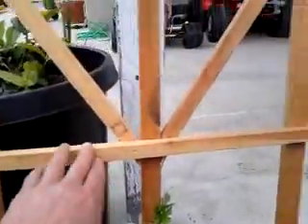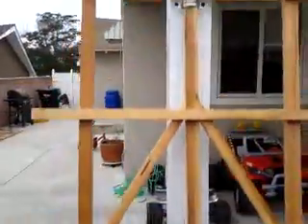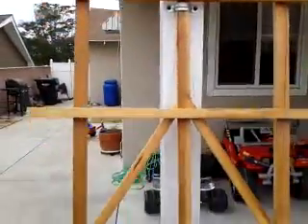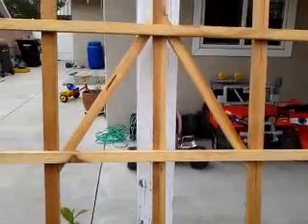They're about 12 inches tall now. I have the trellis here about 2 feet wide and 6 feet tall at the top. This trellis will not be enough for them to climb; they will take over this entire trellis.